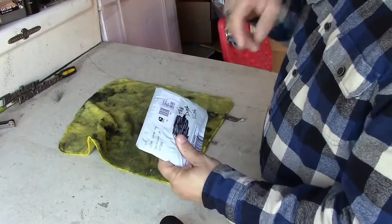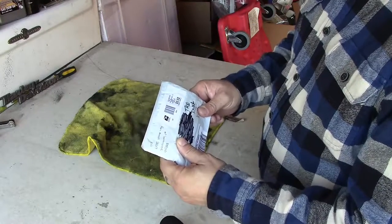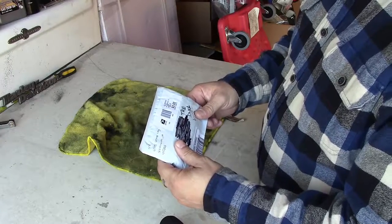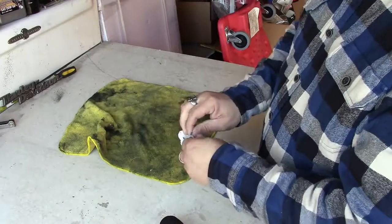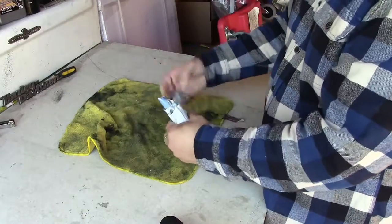All right guys, we got the shifter linkage — a nice sturdy shifter linkage from Cap City Parts all the way up in Sacramento. They sent it to us, and we're going to open this up and see what we've got in here. Let's open up the package and get my knife out.